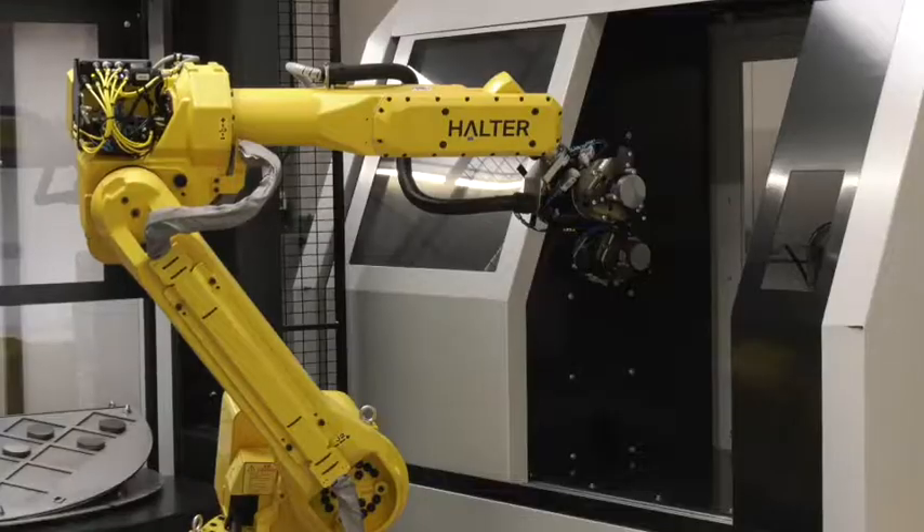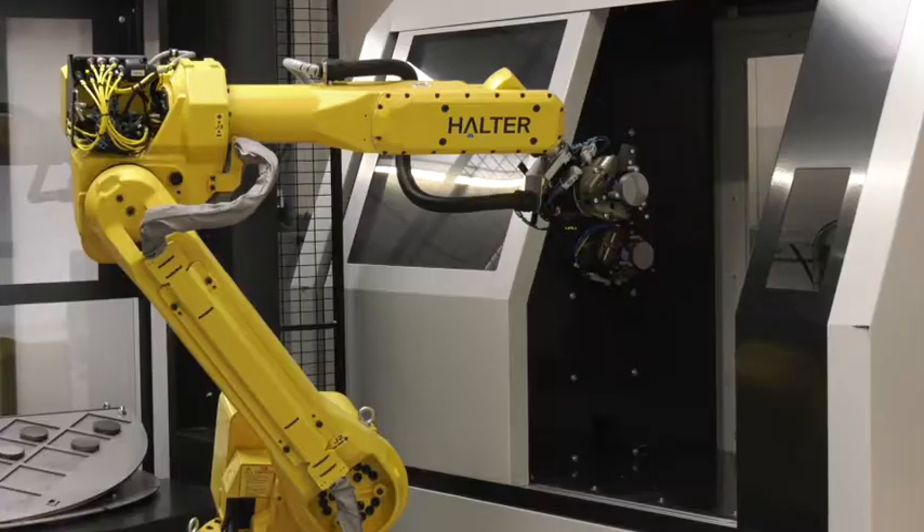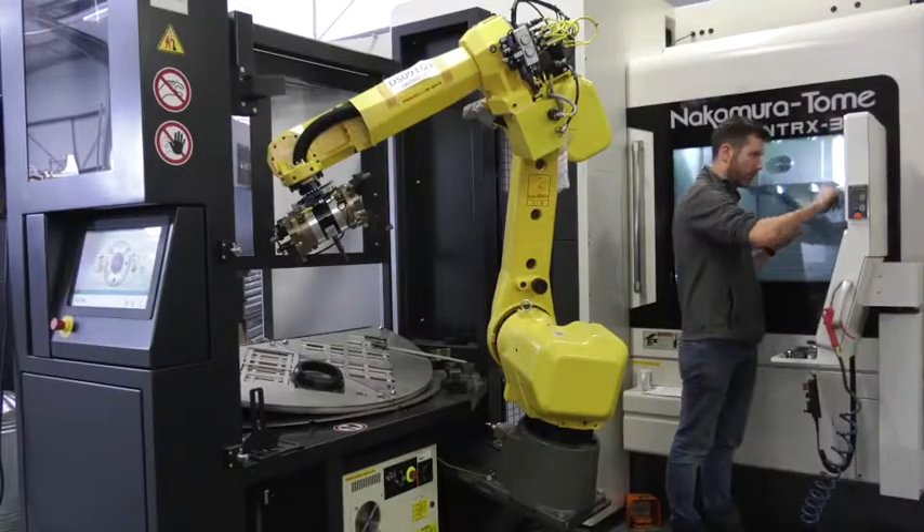First of all, if I'm thinking about automation, what machines will these robots fit on? You name the machine, we'll put it on it for you and make it profitable. So any machine tool? Any machine tool you can think of. What about controls — any issues with FANUC, Siemens, Heidenhain? Doesn't matter at all, you name it, we'll put it on it for you.